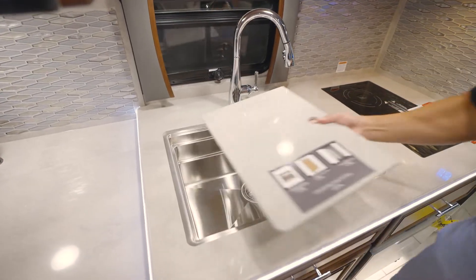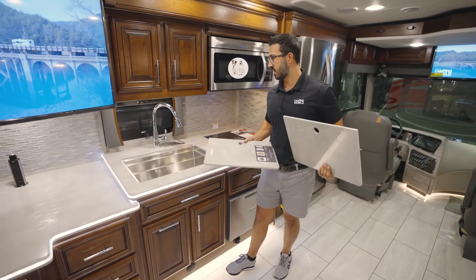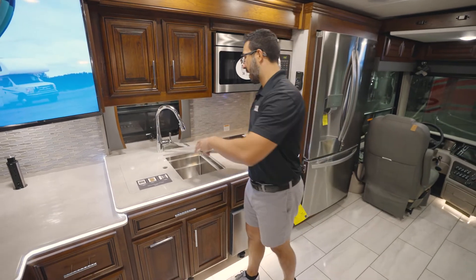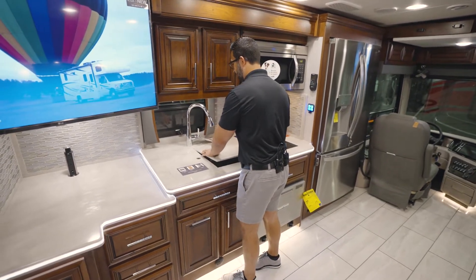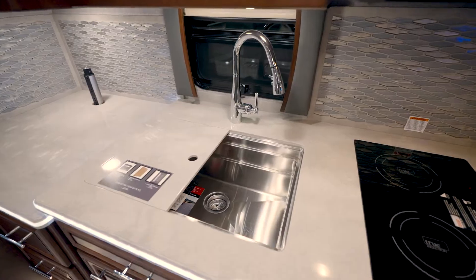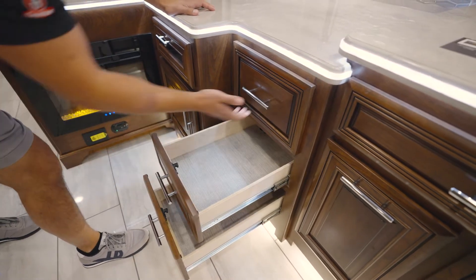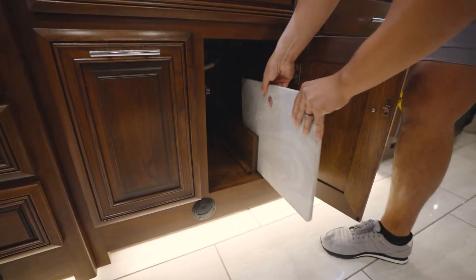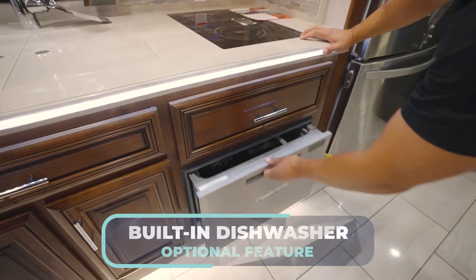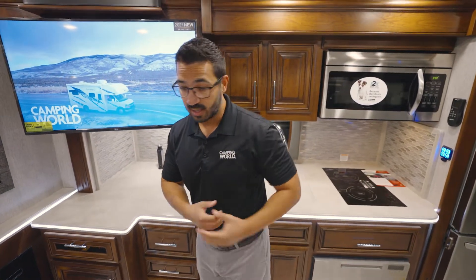You also get the dual sink top covers and a very deep single basin sink. It has little shelves for different accessories — so if you want your cutting board, colander, or anything else on there, it's easy to use and lets you partition that sink off. You also see the high-rise faucet and the power tower in the corner. When it comes to storage in the kitchen, you have a ton down below, including storage for your waste basket, and some additional storage up top next to the 30-inch microwave. And this one also has the optional dishwasher built in.